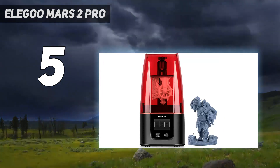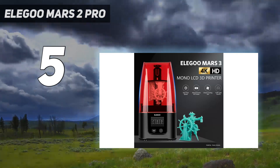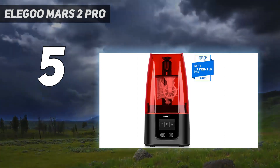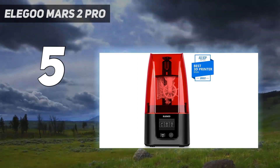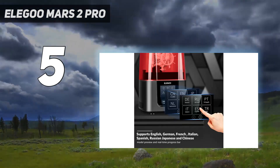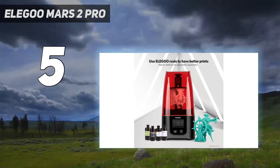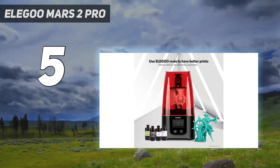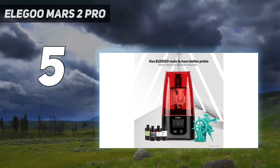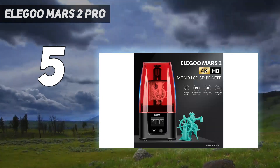In one of our tests, we used Printed Obsession's Doomguy model with the Elegoo Standard Photopolymer Clear Green Resin and it printed perfectly on our first try. The print time took over 8.5 hours but was well worth it as the 2K resolution masking LCD picked up all the fine details of the 3D model. For fast high-res resin 3D printing at an affordable price, the Elegoo Mars 2 Pro earns our best value recommendation.